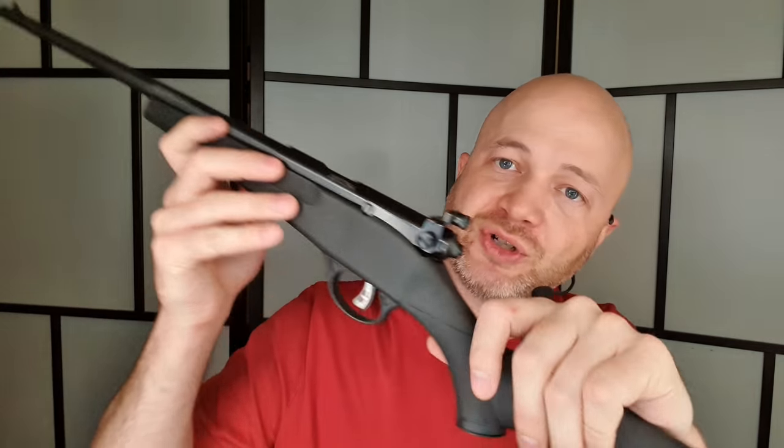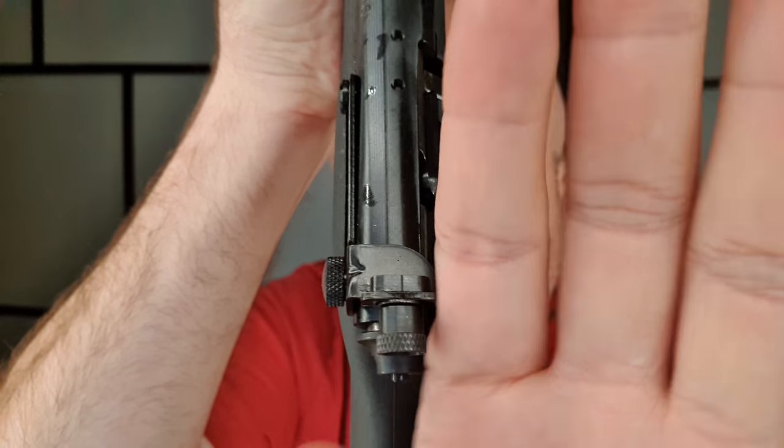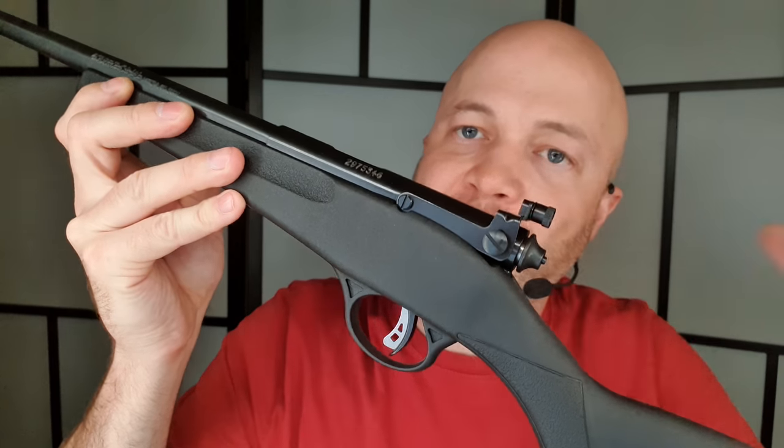The aperture sights have a couple of different things you can use to adjust them, and they're all very easy to use. For windage — side-to-side — we just loosen this guy right here and we can move the whole shebang left or right. If we ever mess it up, there are a couple of witness marks on there that make it easier to figure out where to put it. For elevation, we loosen this other nut and rotate it up or down. Another option, if you don't like those, is that you can use bases along the top — they do sell Savage Rascal bases for these, so you could put a red dot or something like that on here.